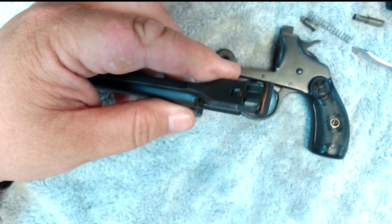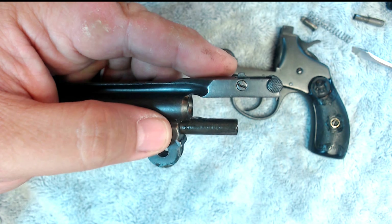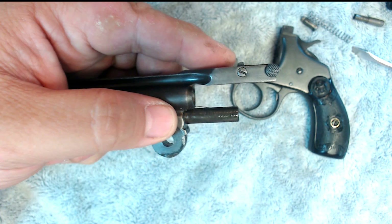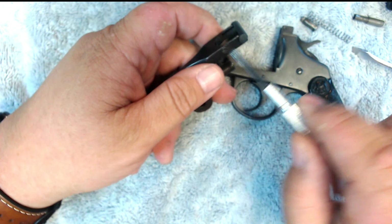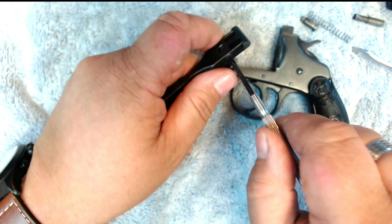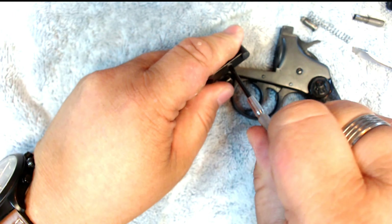Now on to the tear down. That's the history of the gun, but let's go ahead and get on to tearing this thing down. The first thing you're going to want to do, of course, is the safety check — always make sure it's not loaded before you start working on it.